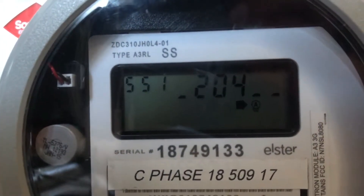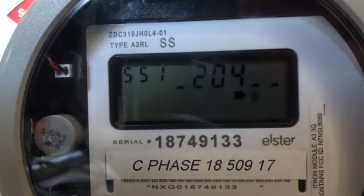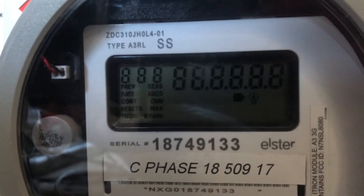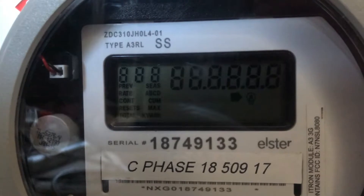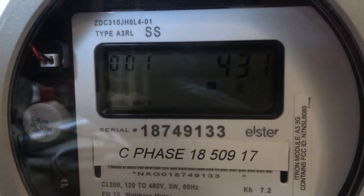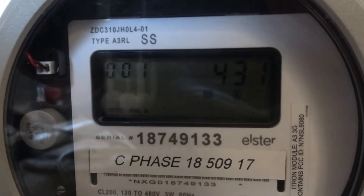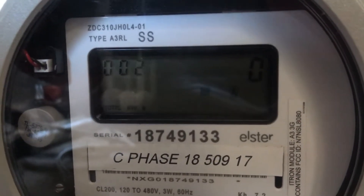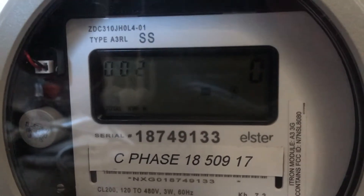And I have a space heater as a load, so it's about 1000 watts. 431 kilowatt hours. That's the demand there.